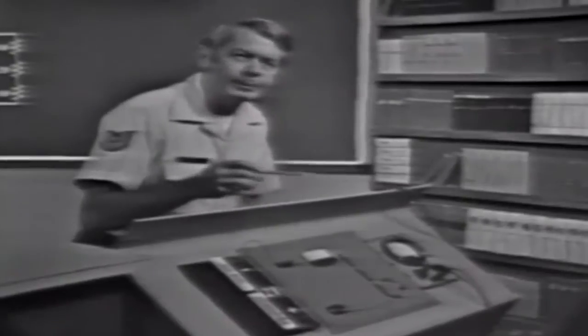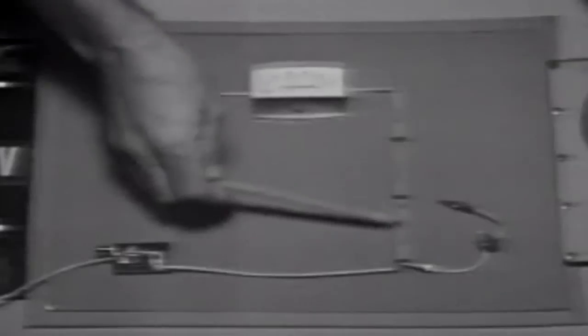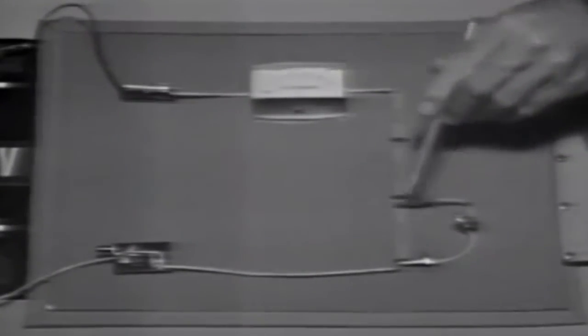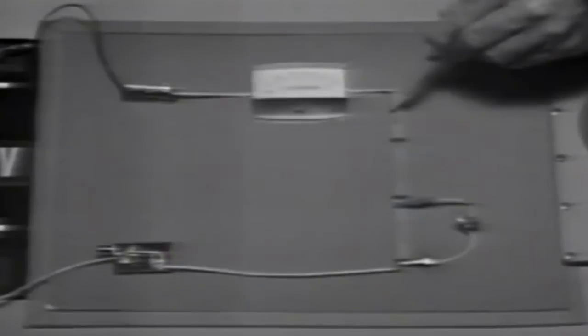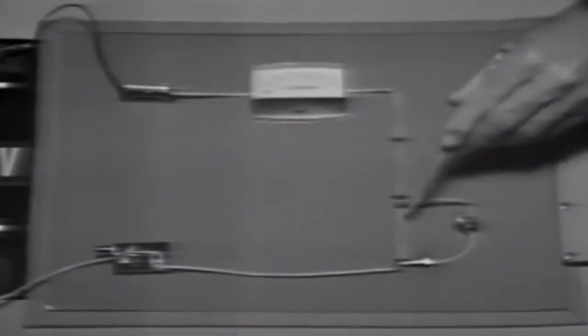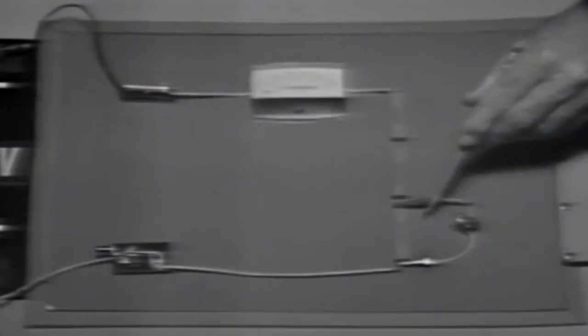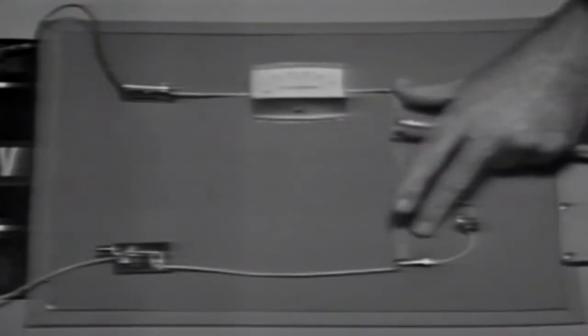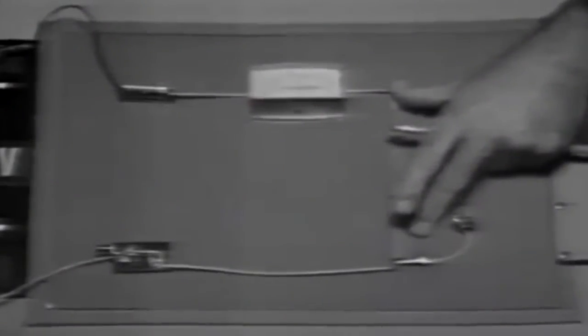The voltage divider is a series circuit. But when we add the load device, we're placing it in parallel with the voltage divider resistor. These two components are in parallel; the others are still in series. Adding resistance in parallel decreases the equivalent resistance here, and if this resistance decreases, total circuit resistance must decrease.